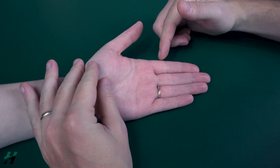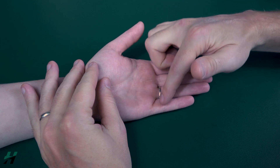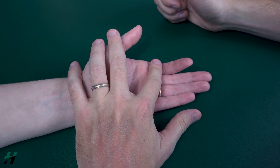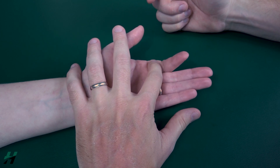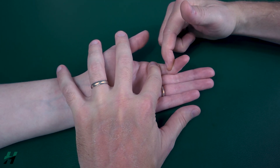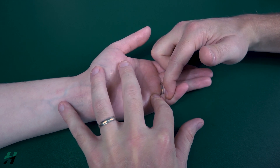Now I am going to test PIP flexion by performing each test on each individual finger. For the first one, I will apply resistance on the middle phalanx and then stabilize the proximal phalanx. So I will resist — 3, 2, 1. Middle finger 3, 2, 1. Ring finger 3, 2, 1. And pinky 3, 2, 1.